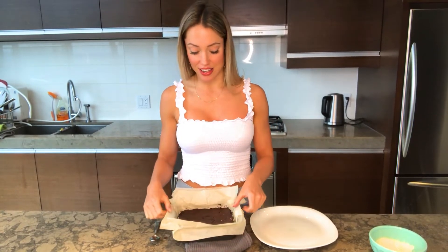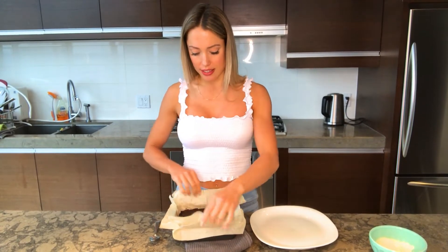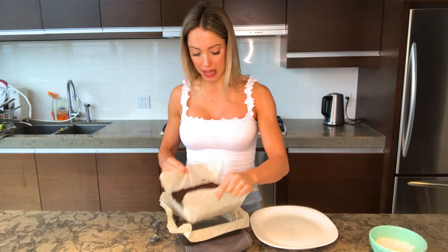Our brownies have been sitting in the fridge cooling for 30 minutes. Now let's take them out of the baking pan.